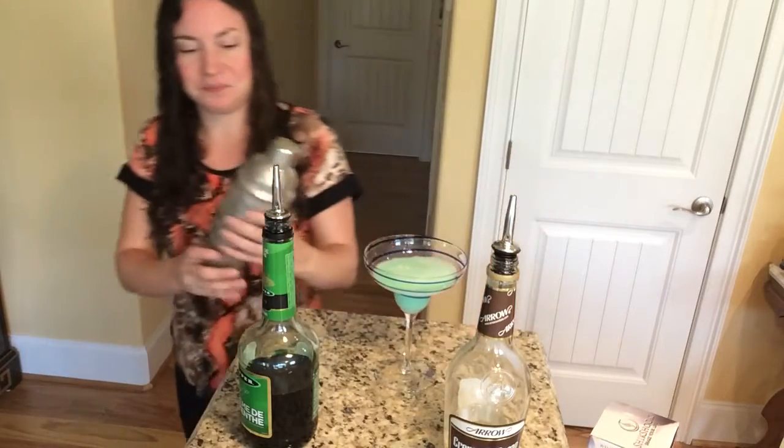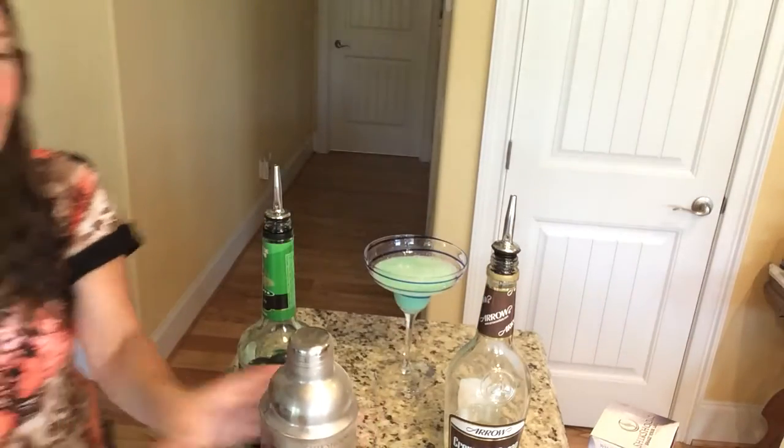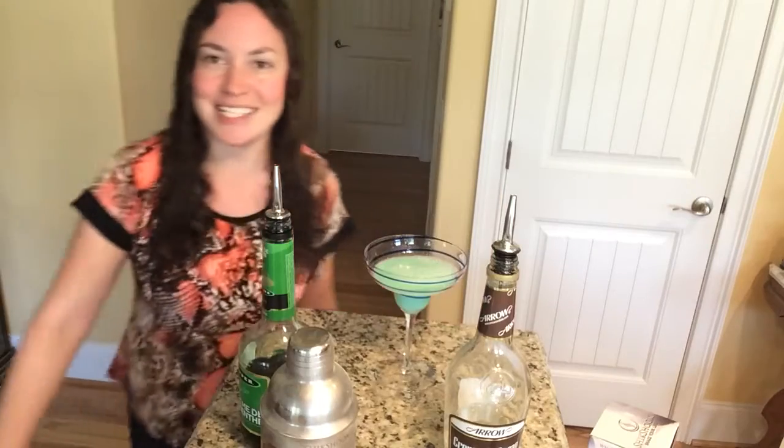That was refreshing! Once again, this is the Shik Shuk. If you'd like, down below you can click on the link to where you can purchase this and make all kinds of fun drinks all summer long, all year long. Thanks so much for watching.